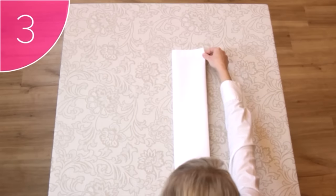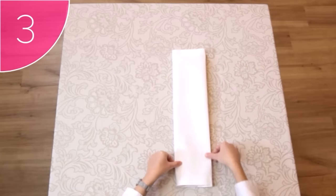Step 3. Fold the napkin in half again, leaving a neat step down the side.